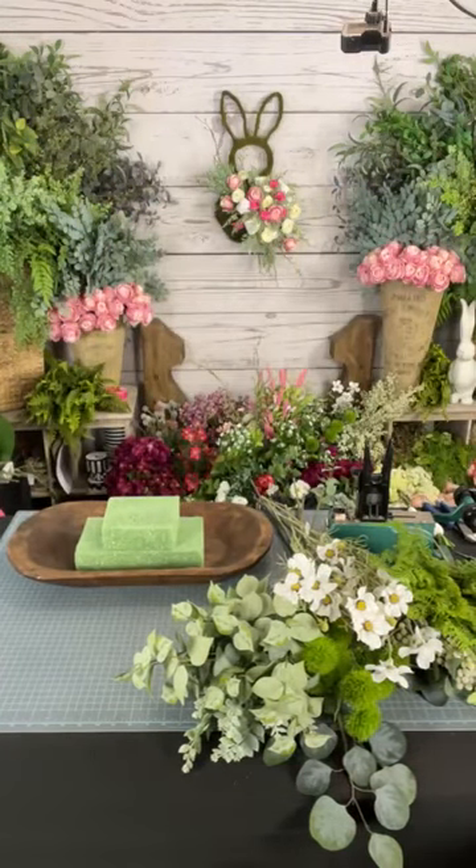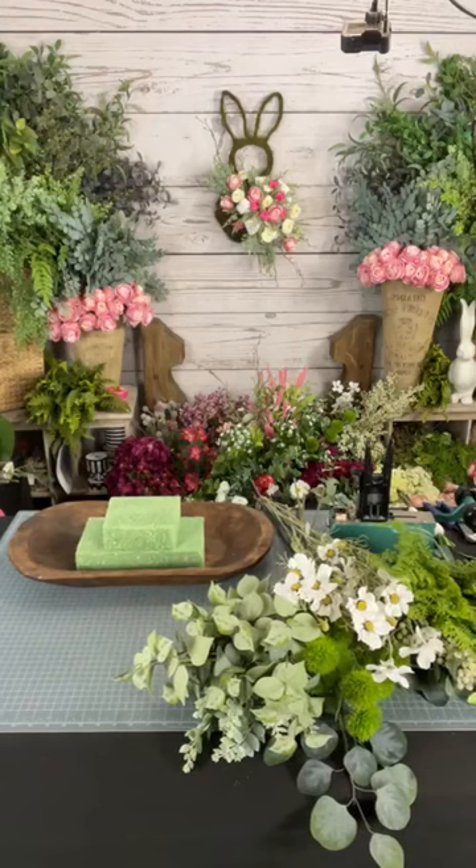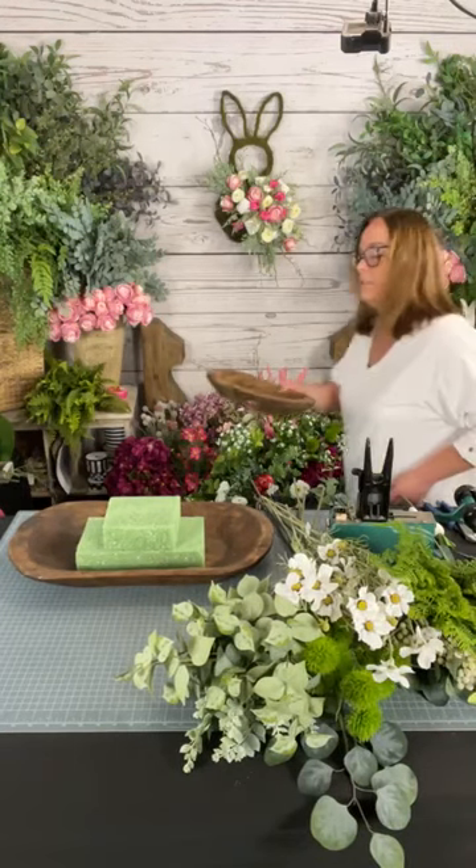For those of you looking for Easter centerpieces, or maybe an Easter arrangement to take to a hostess's house — whoever's hosting Easter for you — this would be a great gift. You can make this on different levels. This is a pretty good-sized bowl, but you could do this on a smaller scale. I have a smaller one I'm going to make up probably on another live this week, so the sky's the limit. The design is the same no matter what size container you're using.